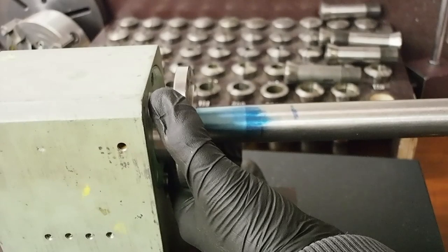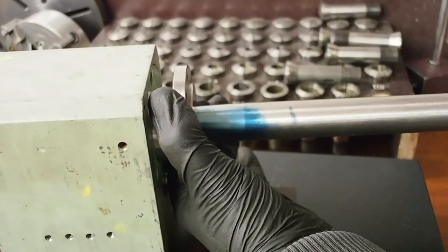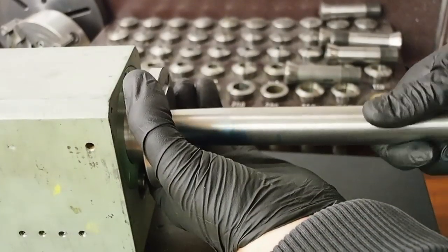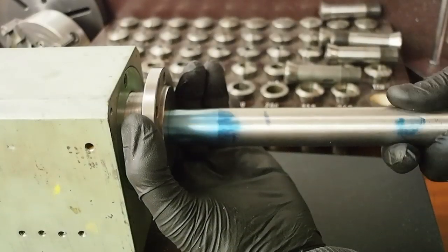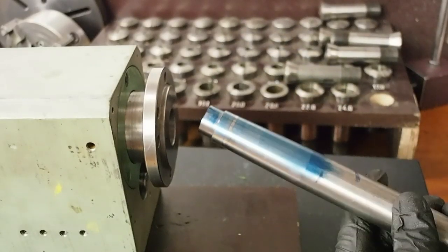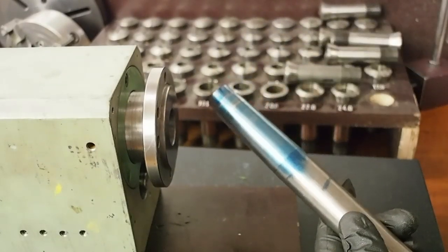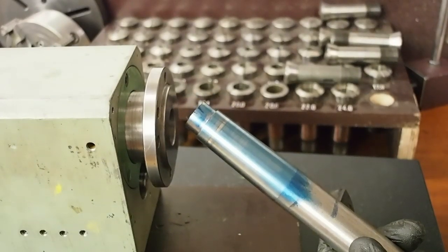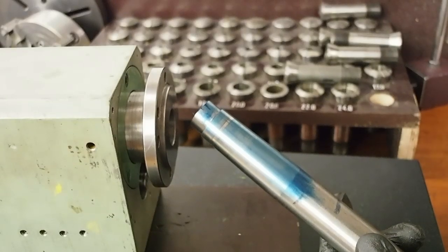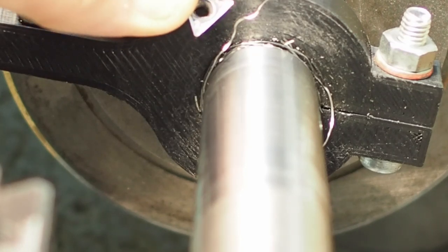It feels like the angle is too steep because there's wiggle at the back and it seems tight at the front. There's obviously one high spot. I'm glad I used bluing because that's totally different to what it felt like.